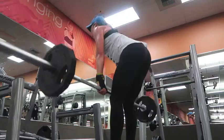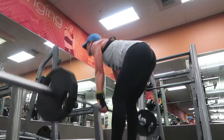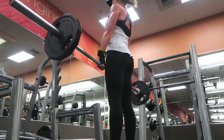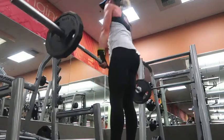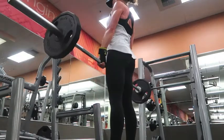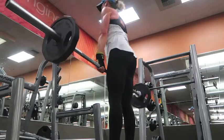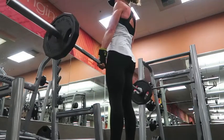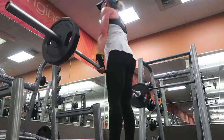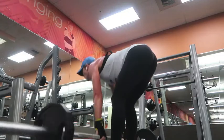The next exercise is a deadlift — it works the hamstrings, the ass, and the lower back. Come up and squeeze it out, pull your shoulder blades together as you come up as well. Try it without the bar if you want, then add a few little weights, but just make sure you're safe and comfortable doing it. You need to complete a set of 10 or 12. You really stick your ass out — you can feel a great pull.